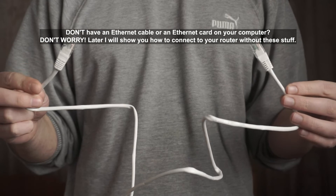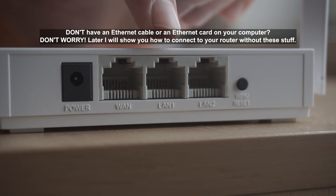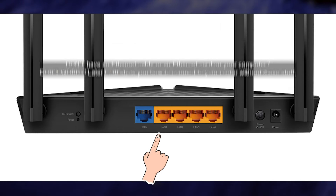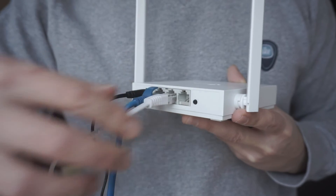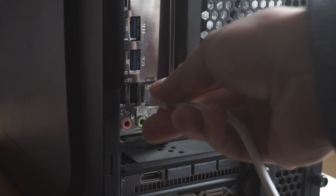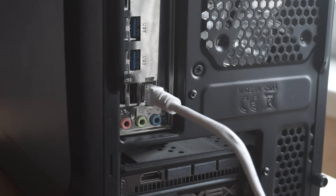Next, insert one end of the Ethernet cable that comes with the router into one of the LAN ports, and plug the other end into the Ethernet card of your computer or laptop. Great — we have connected the router to your computer. Now you need to set it up.